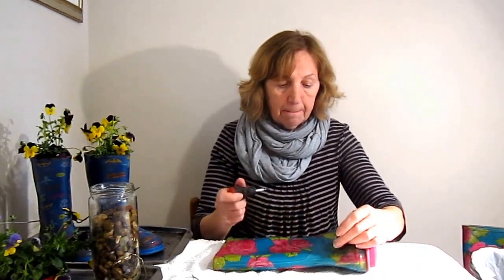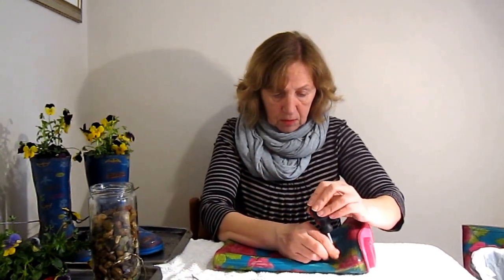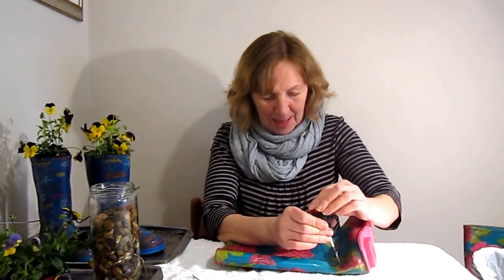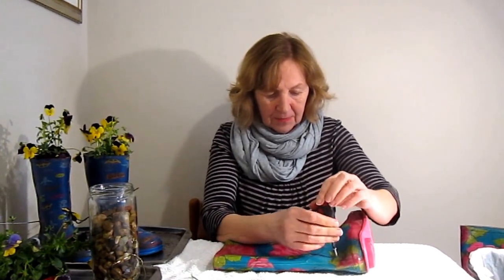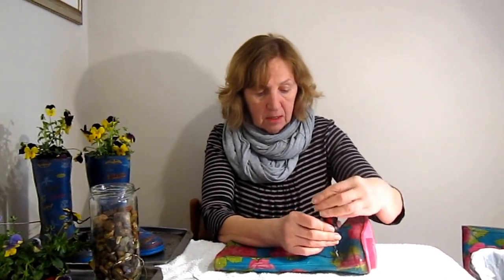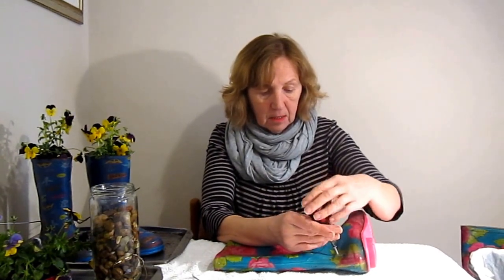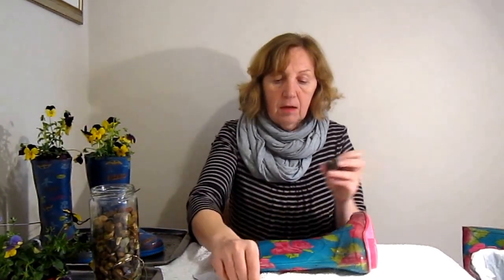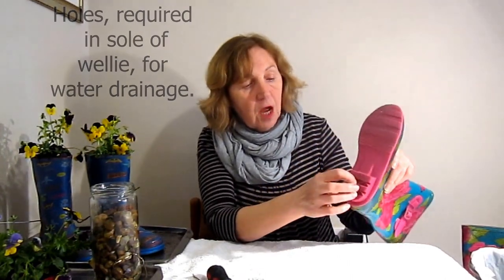There we go, I'll show you what I'm doing. Isn't it amazing how your tongue comes up when you're doing something like this? It's actually quite soft material, so it's not difficult to get a sharp object through. I'm going to put about six holes here.